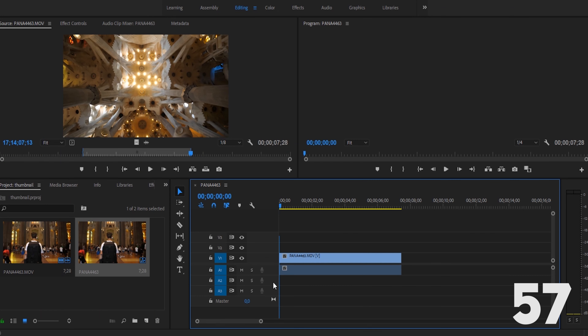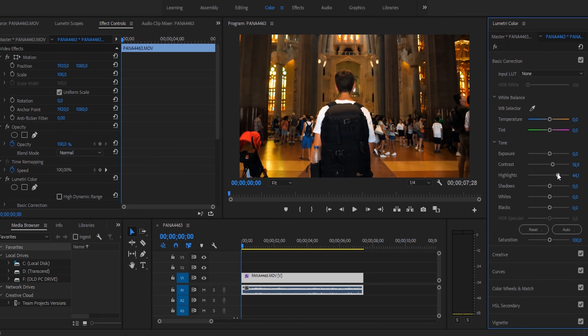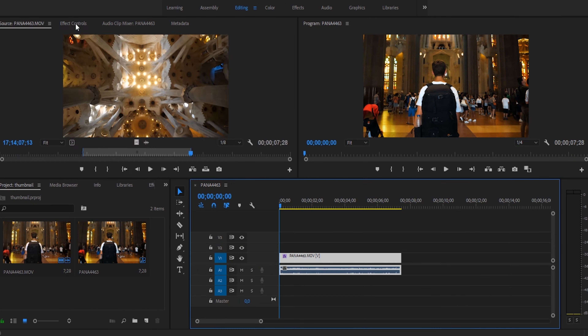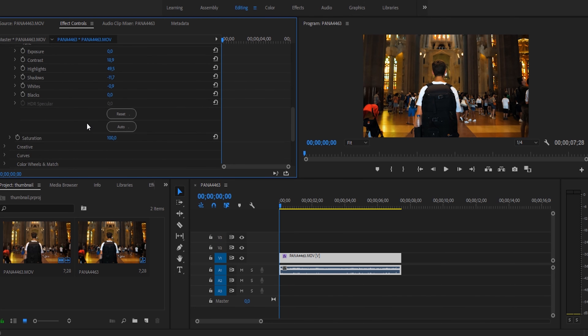Once Premiere Pro is open, drag your clip onto the timeline, head over to the color tab, chuck a quick little grade on your clip, and when you're ready head over to the effects controls panel. We're going to go down to the Lumetri part of our effects control panel and find our saturation tab.